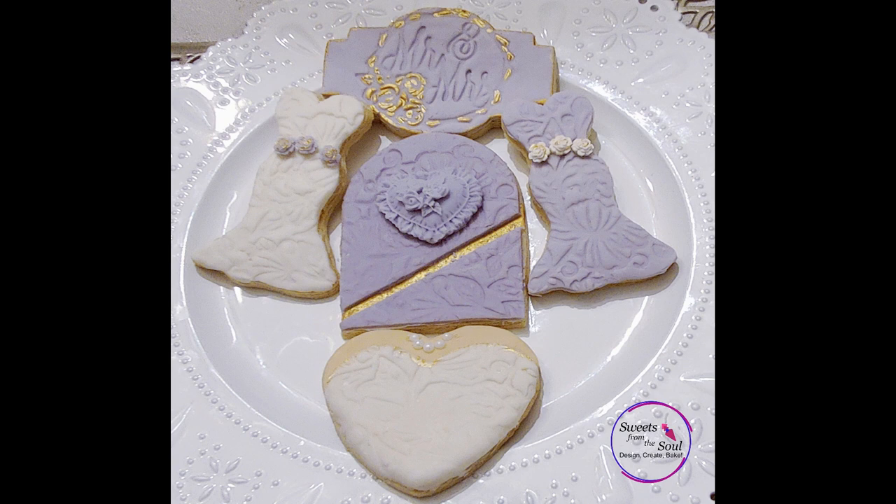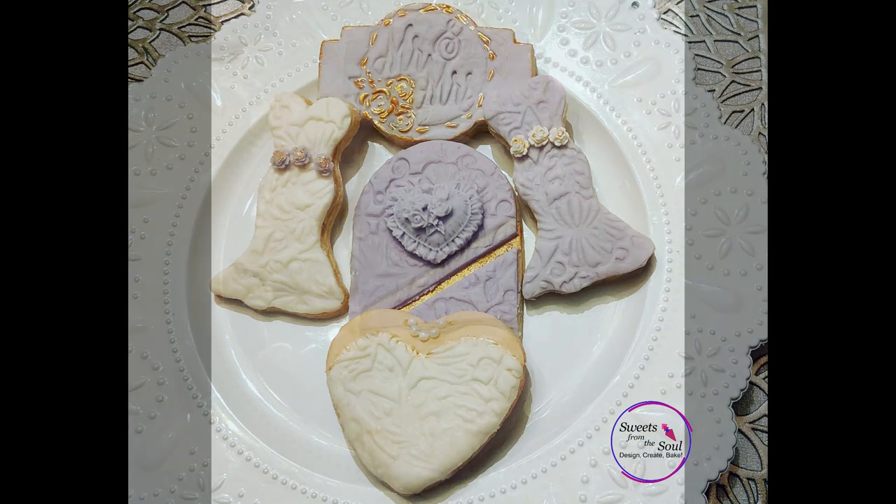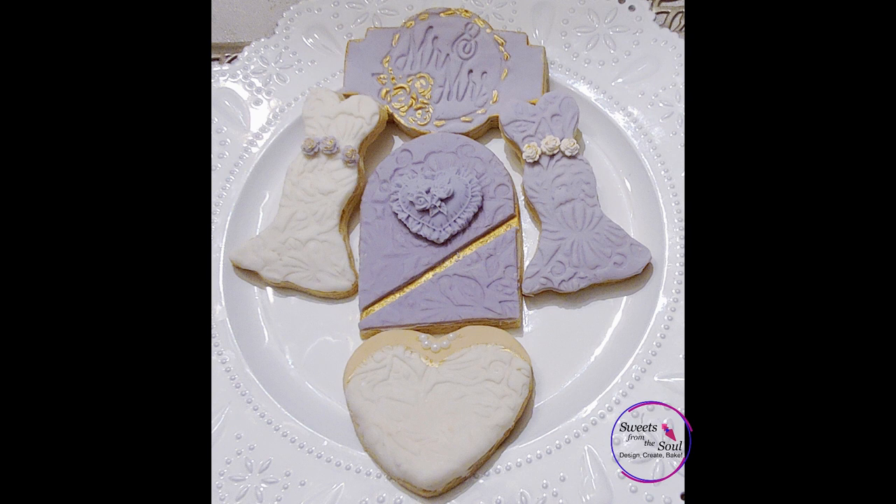Here's another set that I made — done in purple and white, very simple. I used our sweetheart bridal gown cookie cutter, the chocolate cookie cutter, and the arched window cookie cutter. On the arched cutter I also used our heart embellishment from our heart silicone mold. I painted a gold stripe on the cookie before laying the fondant on top, then simply cut out the strip to reveal the gold stripe — I thought that was a neat touch. I used the Mr. and Mrs. debosser to make the plaque cookie and used gold edible art paint to highlight the edges.